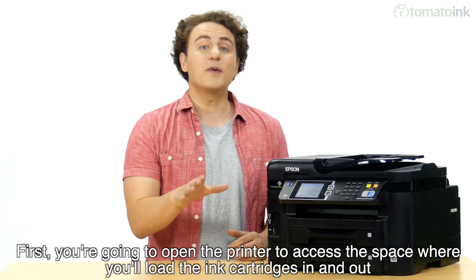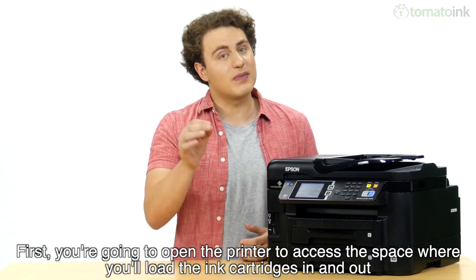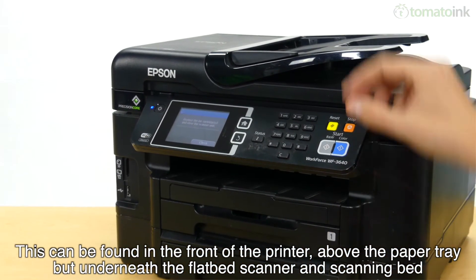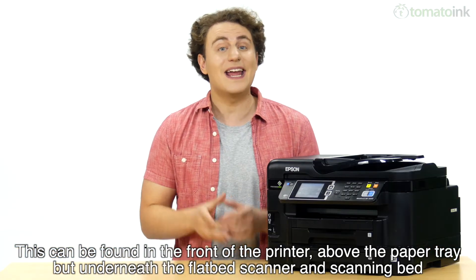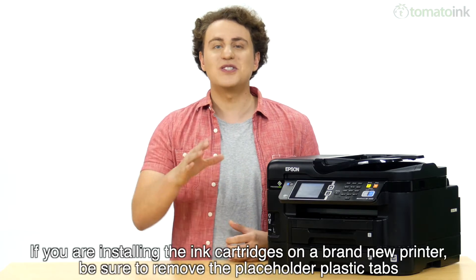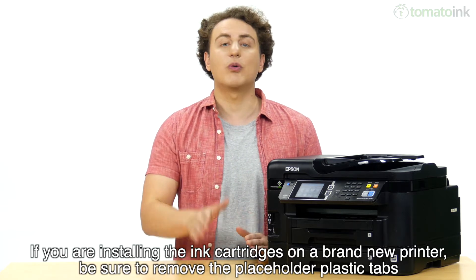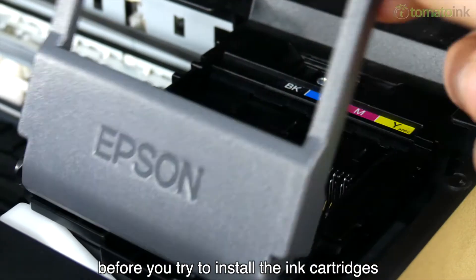First, you're going to open the printer to access the space where you'll load the ink cartridges in and out. This can be found in the front of the printer, above the paper tray, but underneath the flatbed scanner and scanning bed. If you're installing the ink cartridges on a brand new printer, be sure to remove the placeholder plastic tabs before you try to install the ink cartridges.